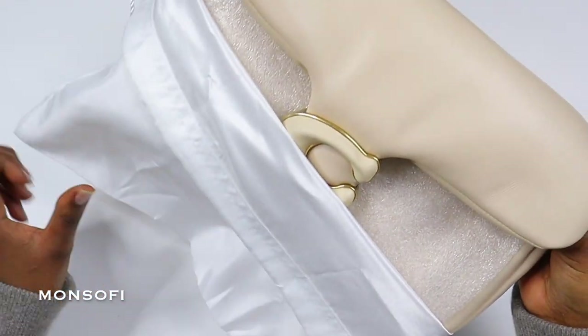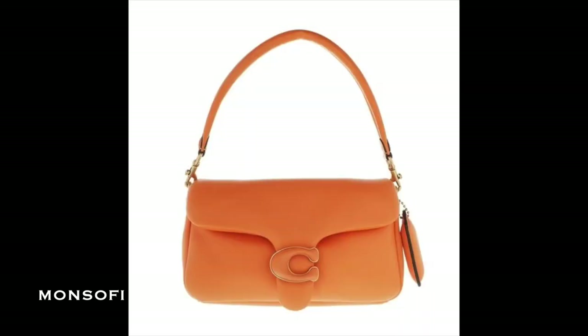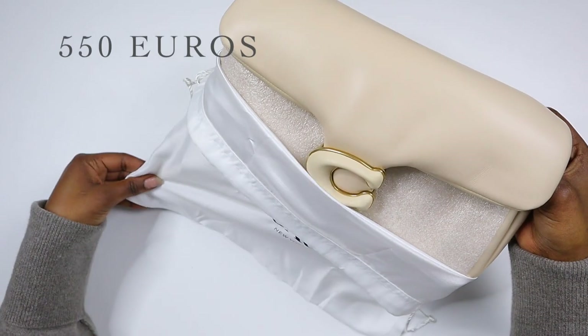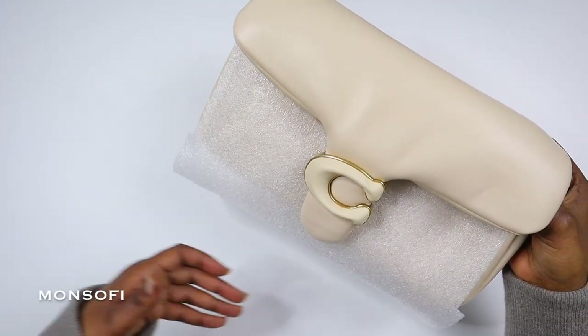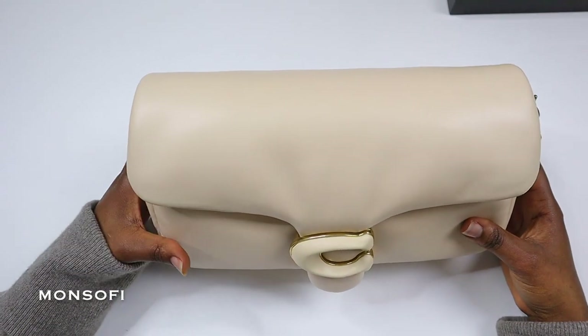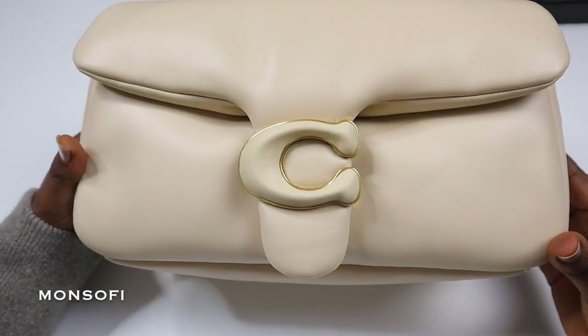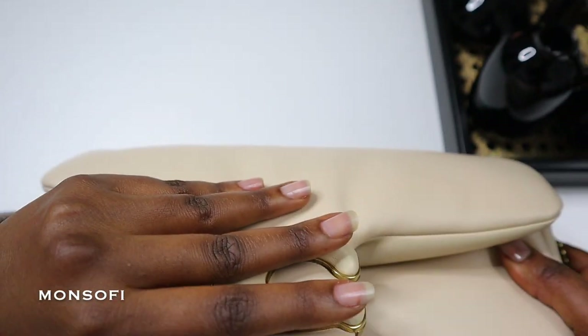The Tabi bag comes in six different colors: black, gray, ivory, orange, pink, and green. It retails for 550 euros on the Coach website. The size is 26 centimeters length, 15 centimeters height, and 8 centimeters width. It's a great size as an everyday bag.